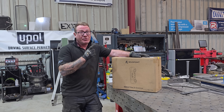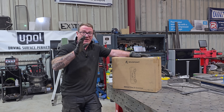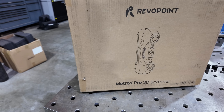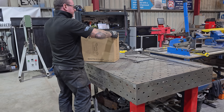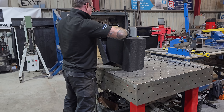Today we're going to be looking at the RevoPoint Metro Y Pro 3D scanner. This scanner has just a little bit extra to offer. RevoPoint are running a Black Friday mega sale month from November the 10th to December the 7th, which will get you a 15% discount — so an ideal purchase opportunity.